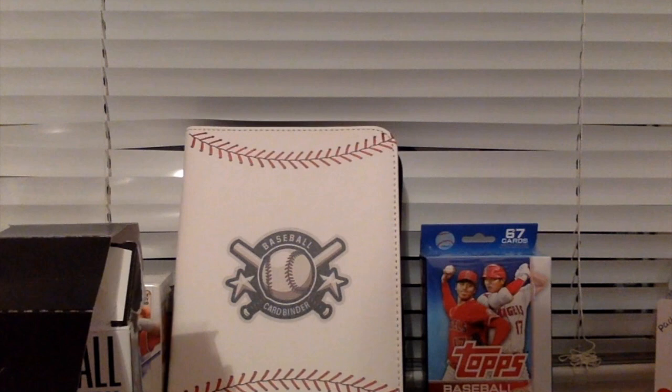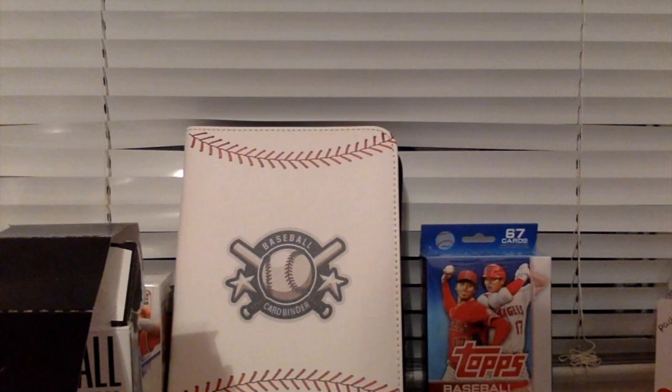So that's going to be it finally at the end. I thank you guys for watching. There again is the Kevin Pukitas, 98 out of 199 authentic signature. And I will see you guys later. Peace.